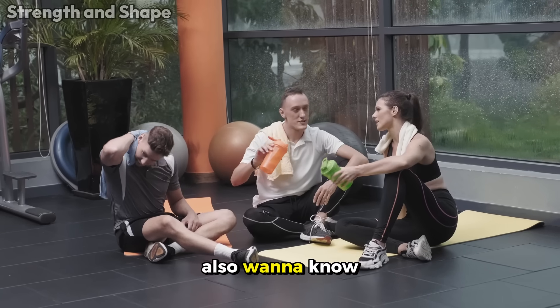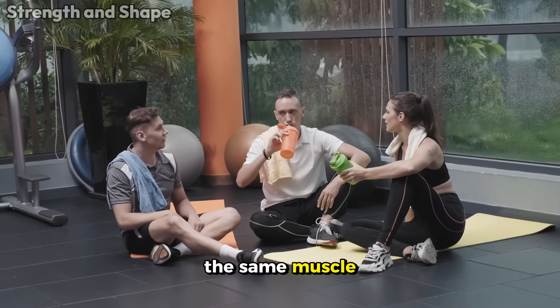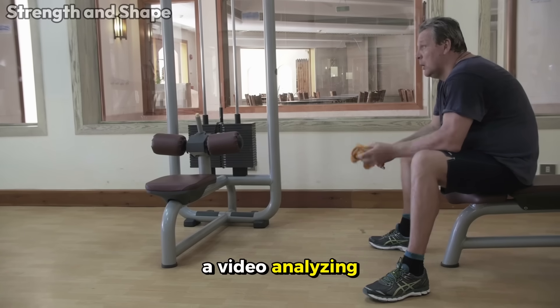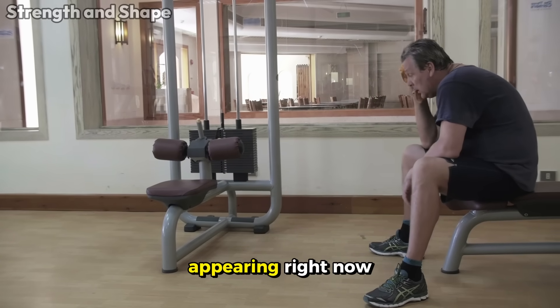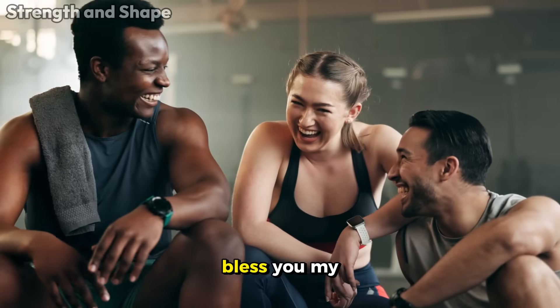And if you also want to know what the most recent studies say about how many days you should rest before training the same muscle again, we have a video analyzing each of them, appearing right now on your screen. Thank you for watching this far, and may God bless you.